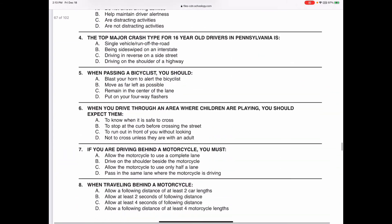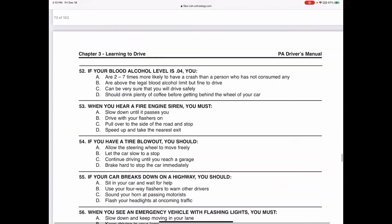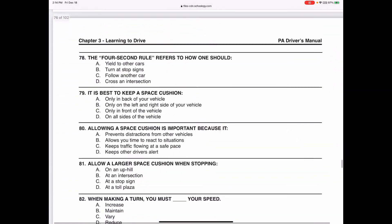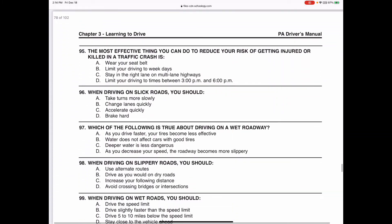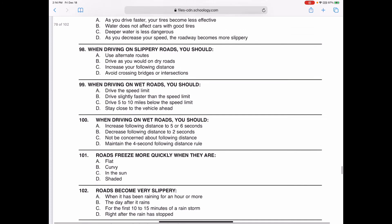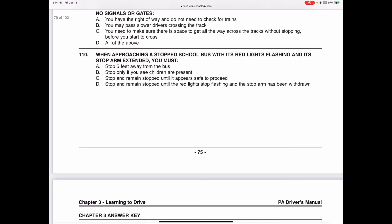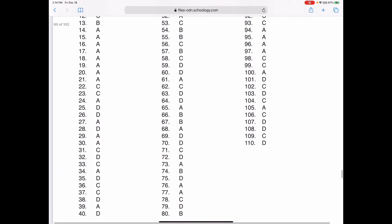Here are all the questions for chapter three - there are a lot of them. Read through the ones dealing with things we covered, especially night driving. We've covered most of this except parallel parking and a couple other things we'll get to later. The answers are at the end of the questions. Any questions about chapter three?